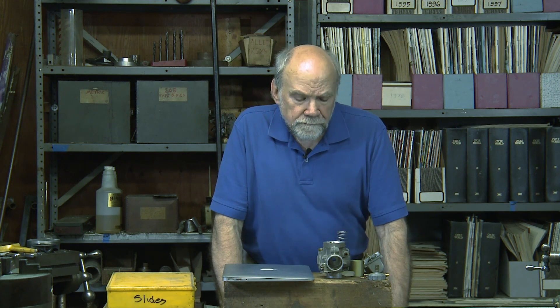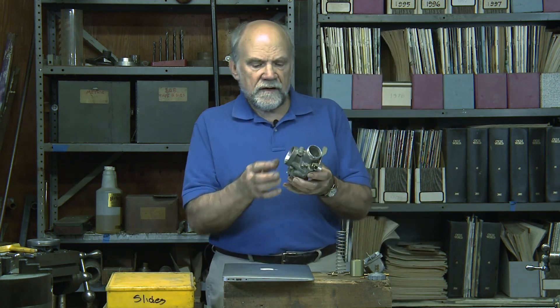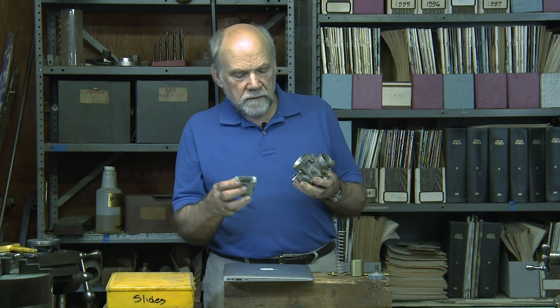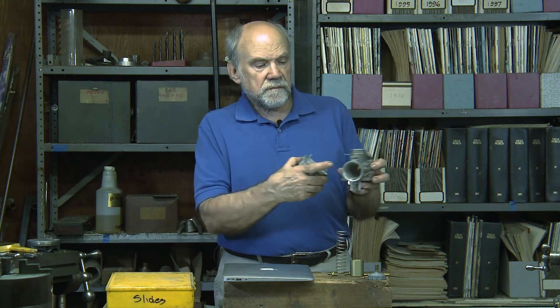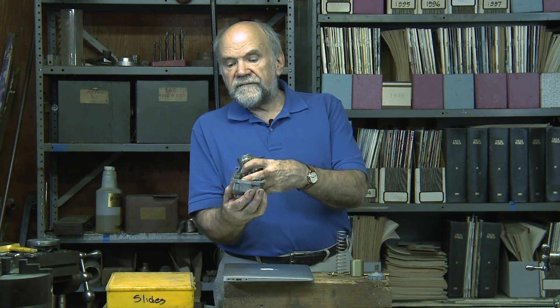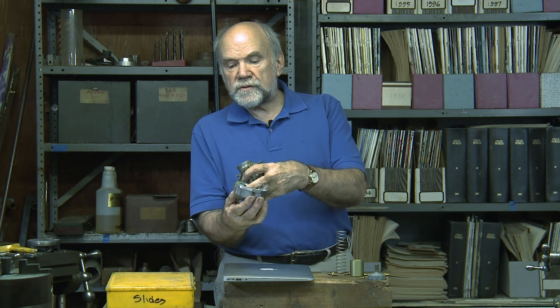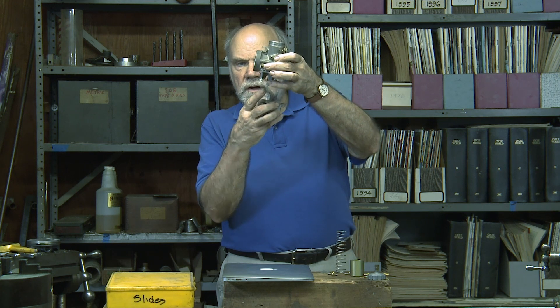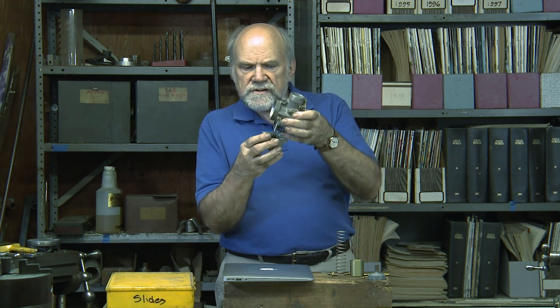Here is the venerable Mikuni VM carburetor. This is its float bowl — fuel comes in over here, fills up the bowl like a toilet tank filling up. These floats rise, they press up on this float valve. You bend these arms in order to change the float level.